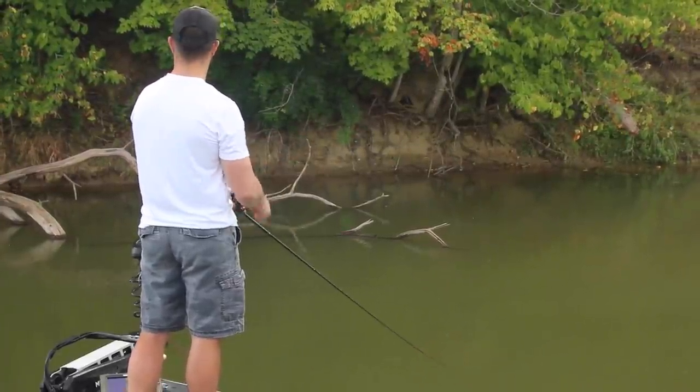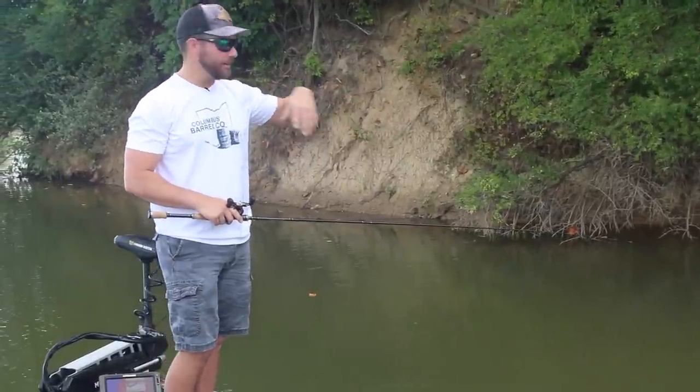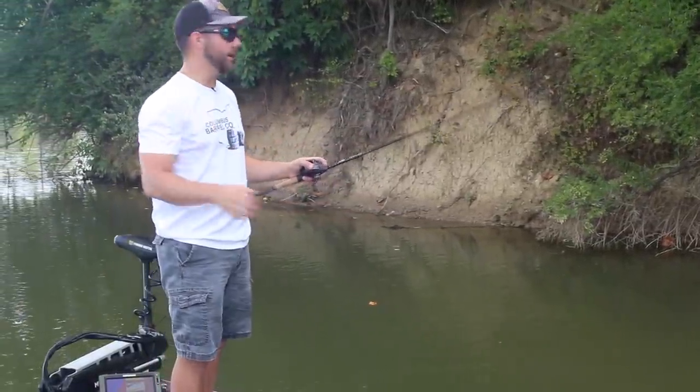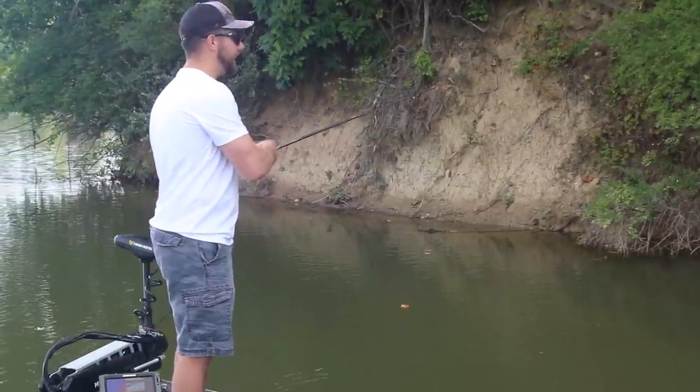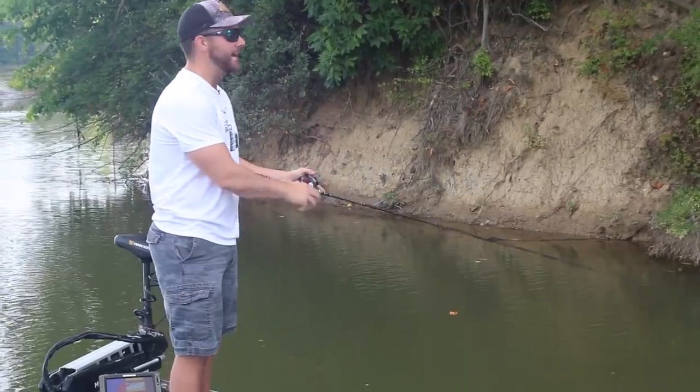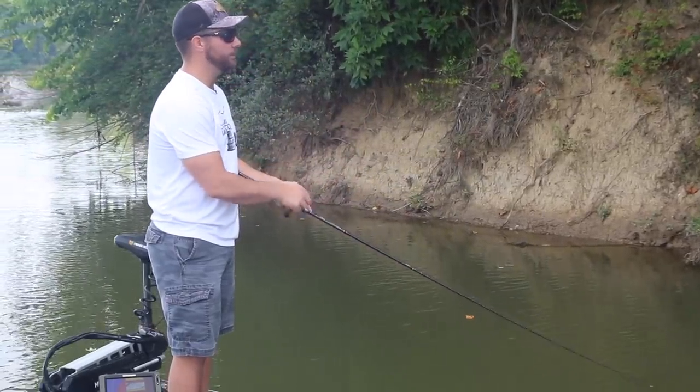I didn't catch a bass there, but I probably made 25 to 30 casts at that log and never got hung up once. Don't be afraid to put that squarebill up in that tree — if you're bringing it from the right angle, you'd be surprised at what you can get it to come through.